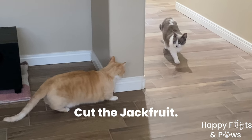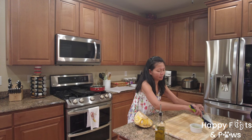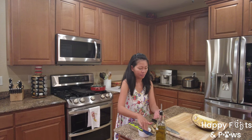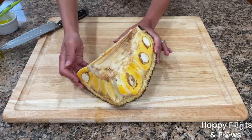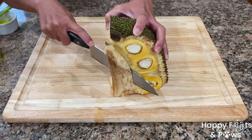Now let's get the jackfruit ready as filling. If you're using fresh jackfruit, prevent the sticky sap from sticking by coating the knife with cooking oil. Next, oil the palm of your hands as well. Then cut and discard the center core to expose the fruit pods.